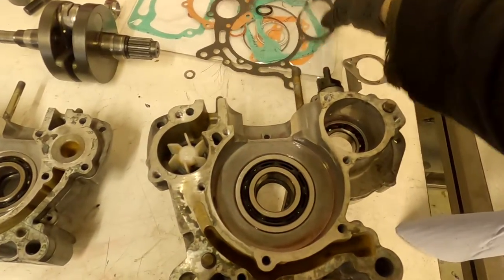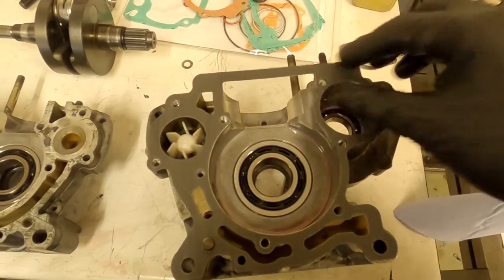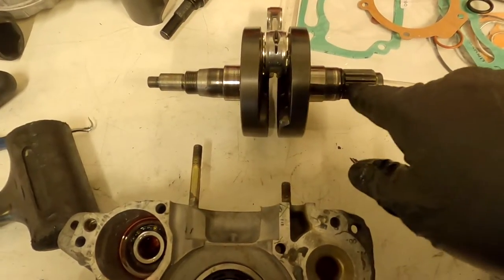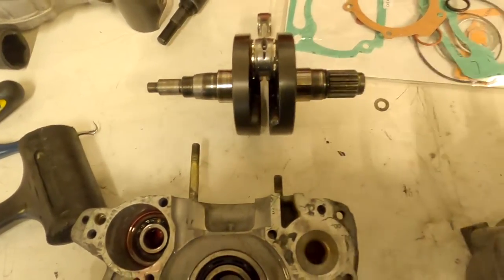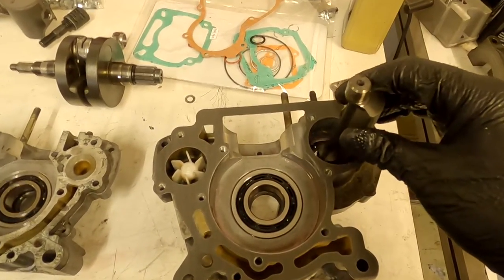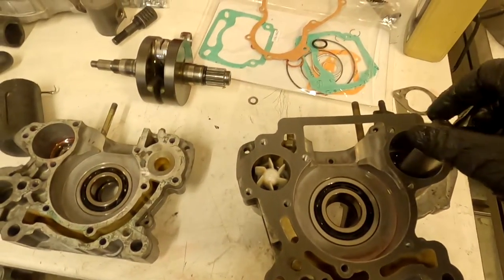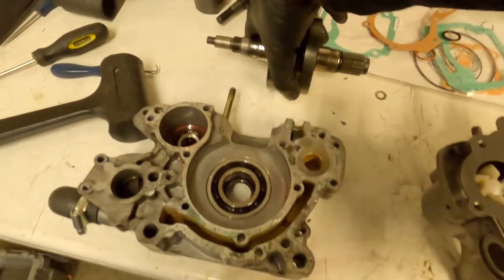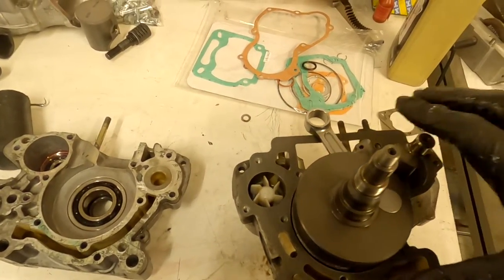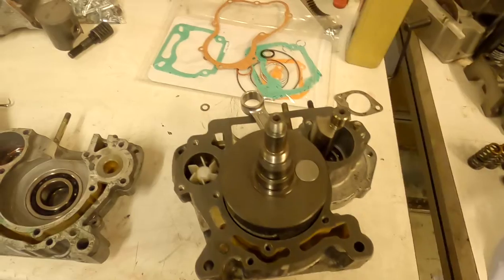To install the crankshaft, we place our sealing gasket for the crankcase on the gearbox side — the side with the water pump. We also need to insert our balance shaft and crankshaft. The crankshaft has a spline for the gearbox side and a tapered edge for the clutch side, so the gearbox side goes down. The balance shaft spline edge needs to go downwards as well — it'll only fit one way through that bearing. Once the balance shaft is in place, lower the crankshaft in.